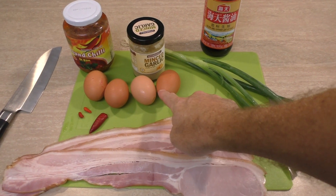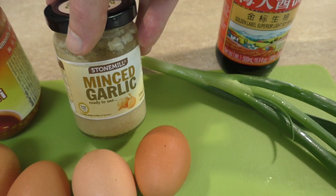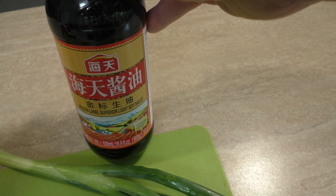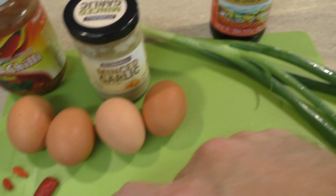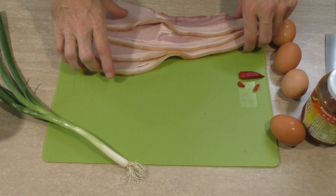It's hardly any ingredients — let's check them out. Basically it's just some bacon, eggs, some spring onions, chili, garlic, and some soy sauce. I'm not sure that's going to be enough chili so I got some more just in case. There's not much to cut up either — let's do that as well.